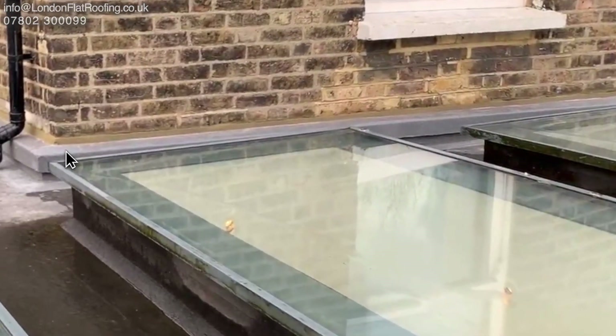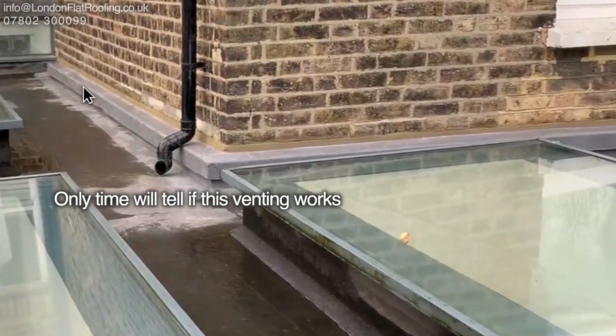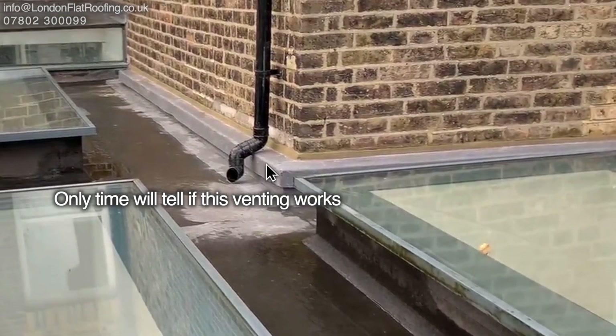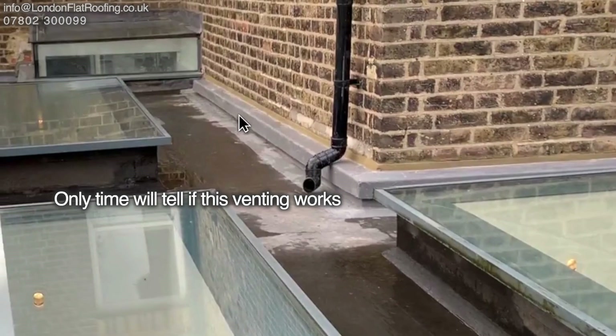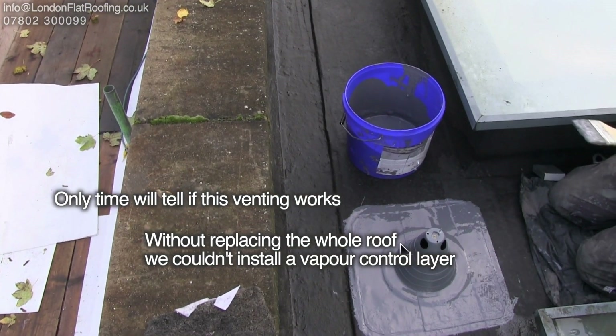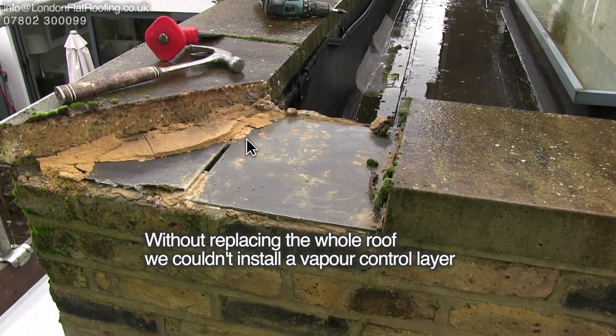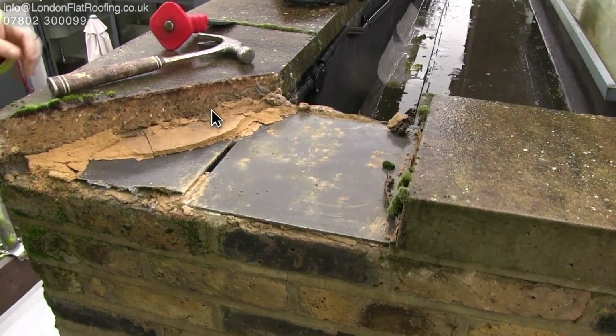There you are — that's the whole thing finished. You've got a nice low profile vent, and you can't get more venting than that. I'm really pleased with how that came along. If you're interested, I'll show you how we did the mushroom vents and also what we did with the parapet walls — I'll put the links down below. Thanks for watching.